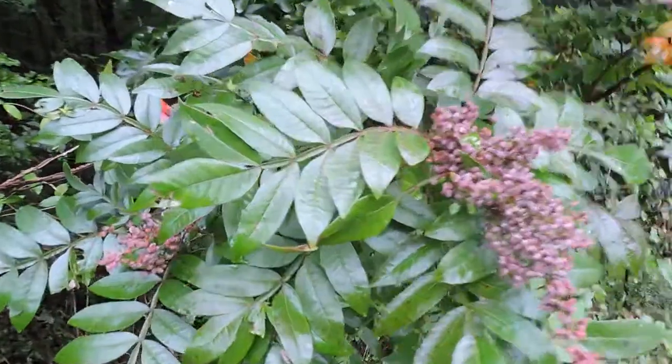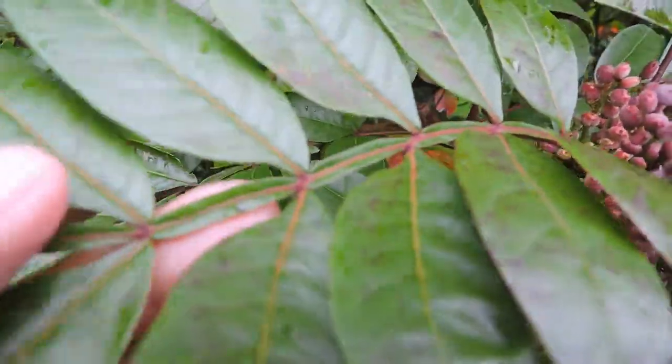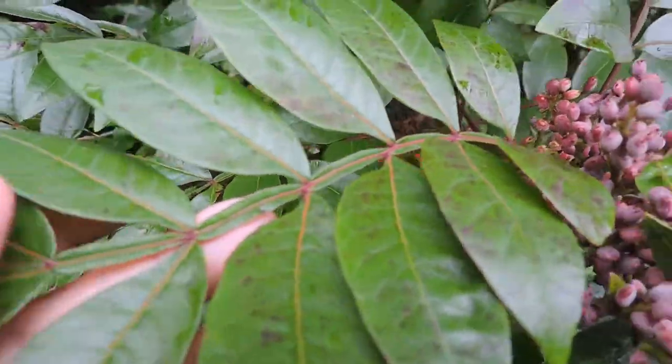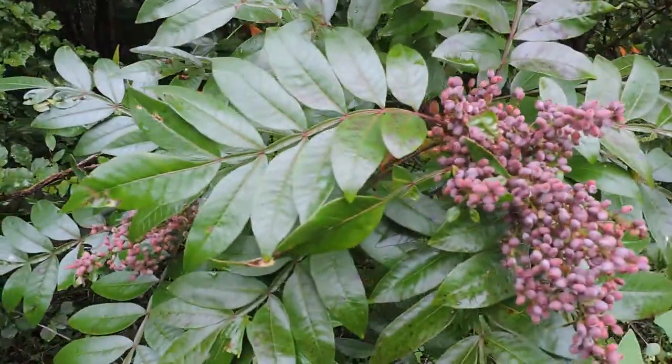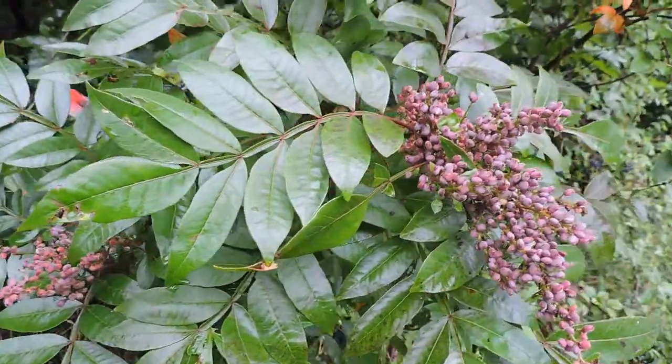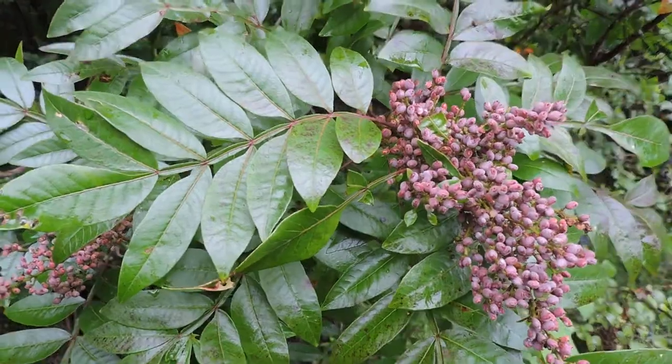Here we have winged sumac — winged because it has these little wings along its long leaves. This is a great little plant, one of our sumacs. It spreads colonially and is not as big as some of the other ones, but very tolerant of a wide variety of conditions.